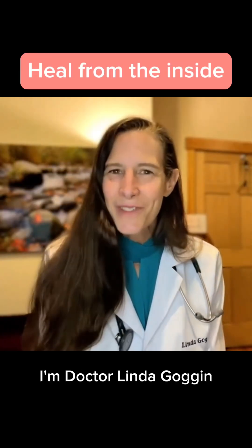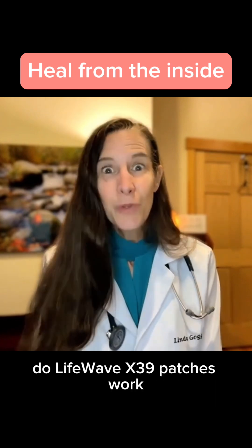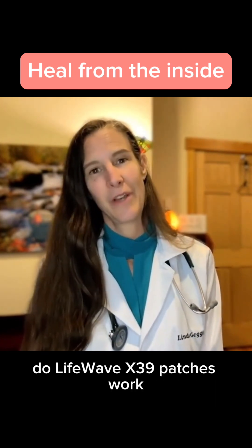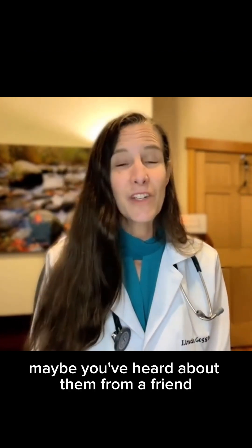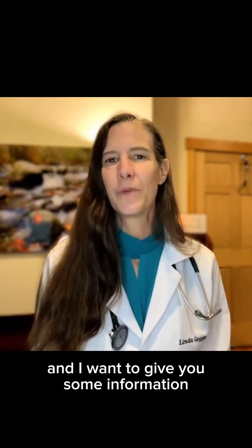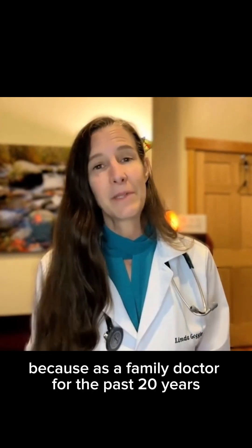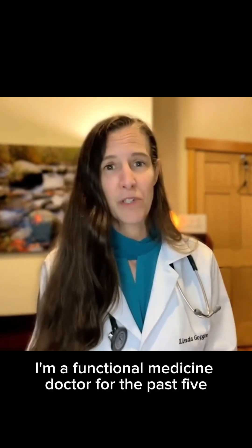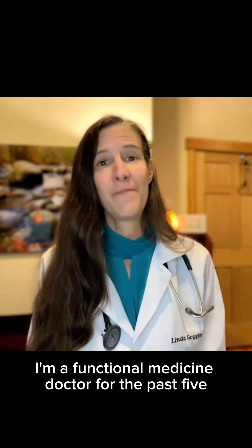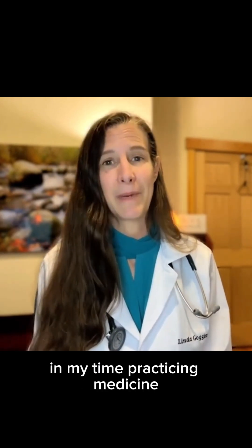Hey you guys, I'm Dr. Linda Goggin. If you're here, you're probably wondering: do LifeWave X39 patches work? Maybe you've heard about them from a friend and you're wondering if there's truly science behind it. As a family doctor for the past 20 years and a functional medicine doctor for the past five, this is one of the most exciting things I've come across in my time practicing medicine.